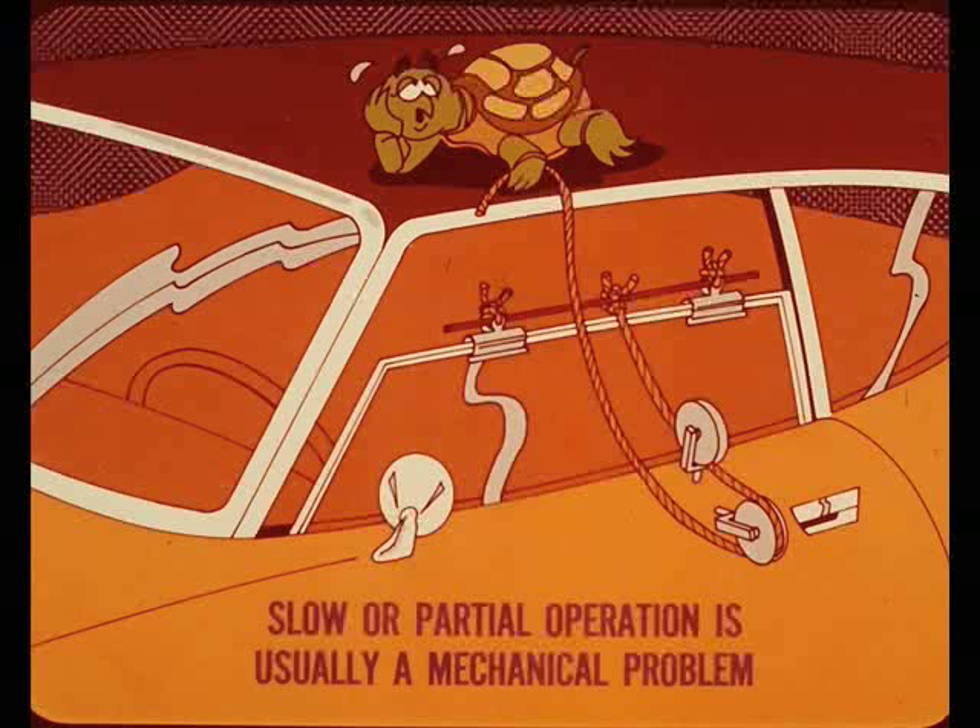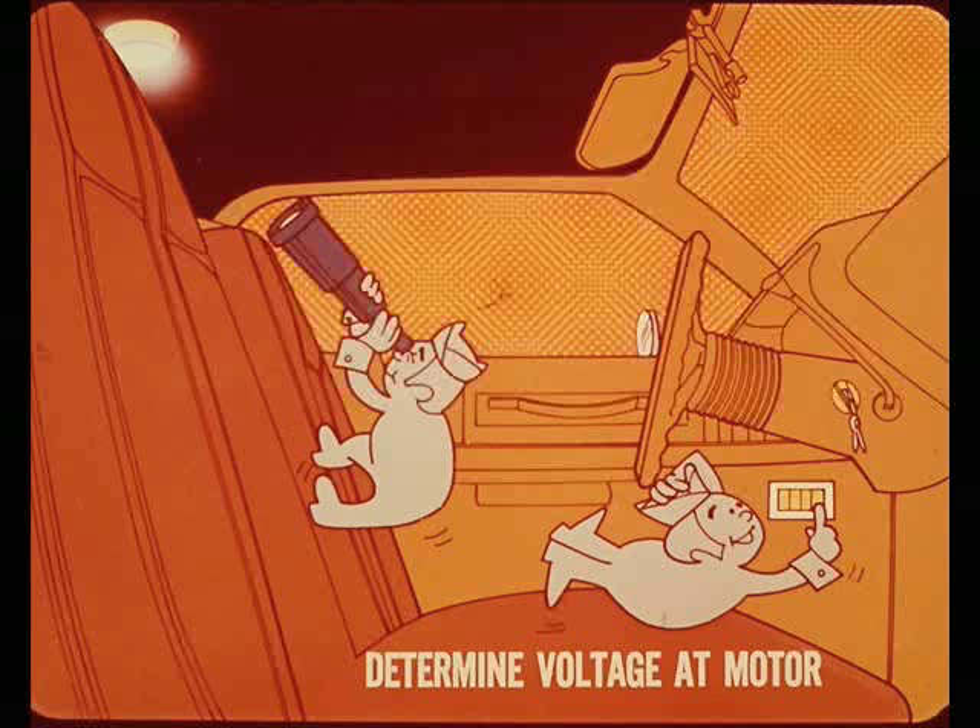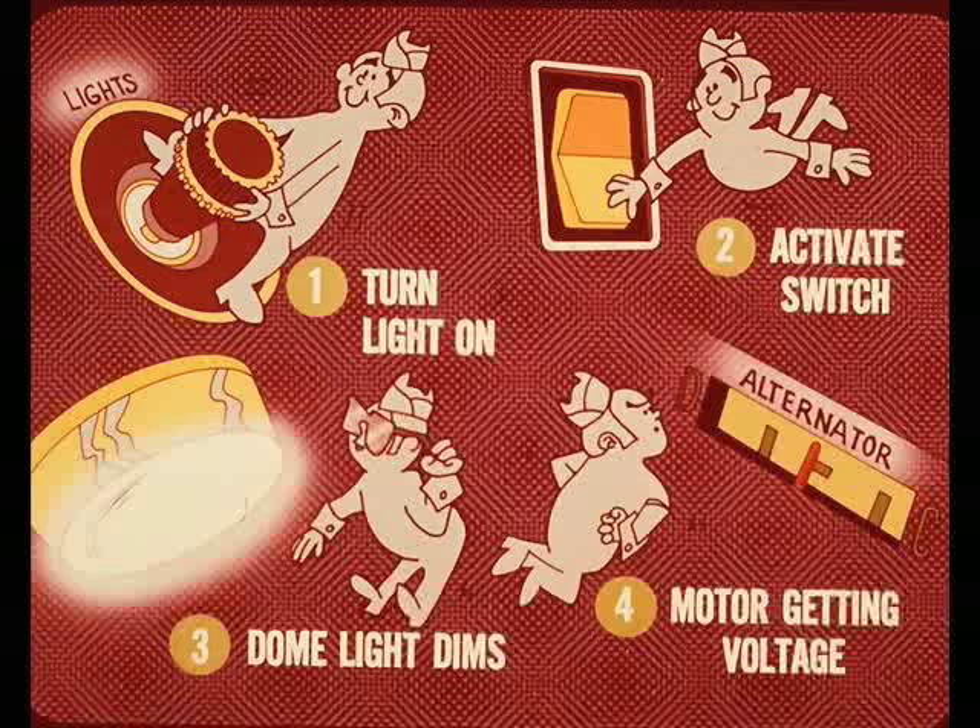Power window service is limited to three basic conditions: slow or partial operation, an individual window not operating, and total system failure where none of the windows will operate. Most problems involve slow operation or a window that will not travel to the full down position, usually traceable to a mechanical rather than electrical condition. First, determine if the motor is getting voltage by activating the switch and watching the dome light. Put a load on the battery by turning on the headlights and interior lights, then activate the window switch — if the motor is getting voltage, the dome light will dim, confirming wiring continuity from the switch to the motor is not at fault.